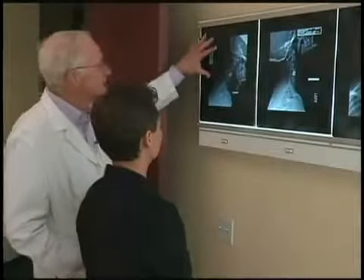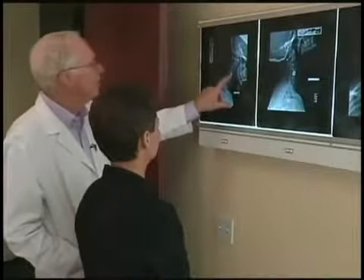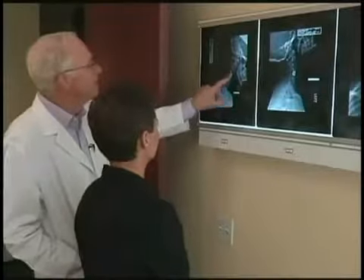An accident a decade ago left this former Sonoma County Sheriff's Deputy with the equivalent of a triple spinal fusion. Doctors placed a solid piece of donor bone in her neck to replace damaged vertebrae, but something went wrong. In the process of healing, one of the vertebrae tilted downward a bit.